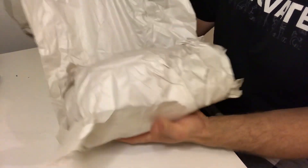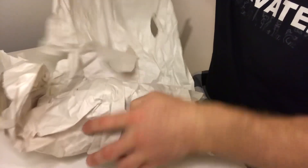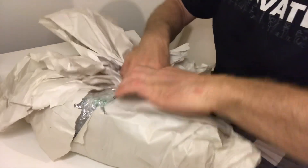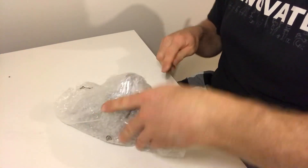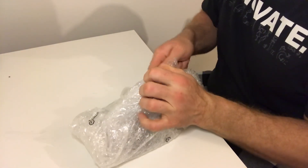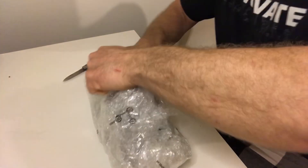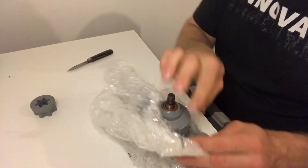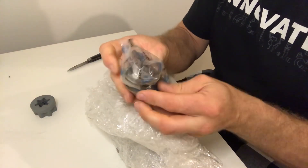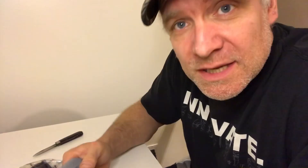They definitely wrapped it pretty good. So there's a plastic drive sprocket, a chuck comes with it and a key, and they even sent it with a drill bit.